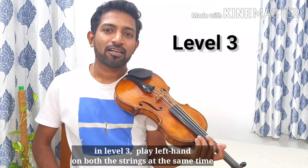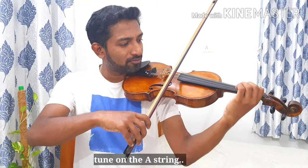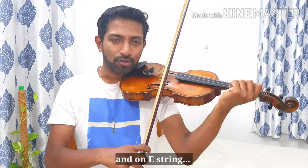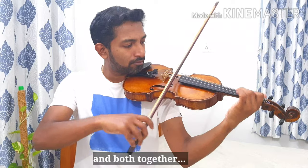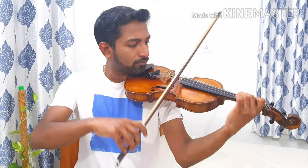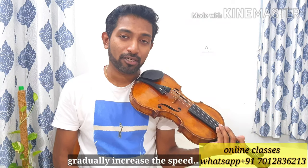In level three, we are playing the left hand on both strings at the same time. So the tune on the A string, and on the E string, and both together. Practice this slowly and gradually increase the speed.